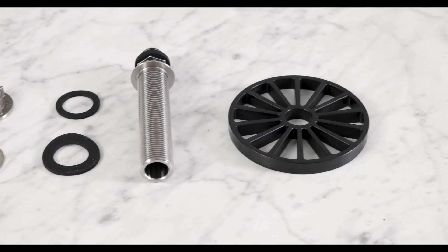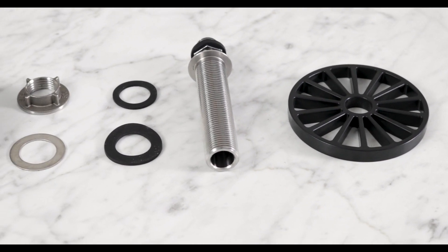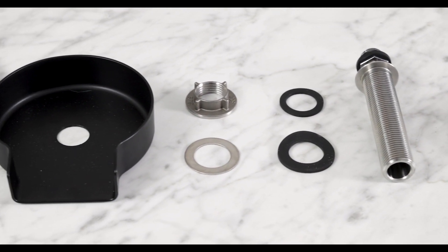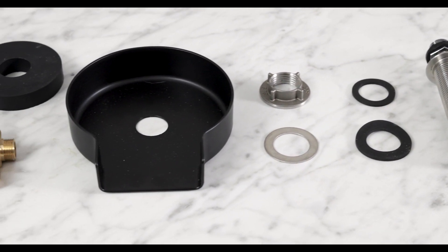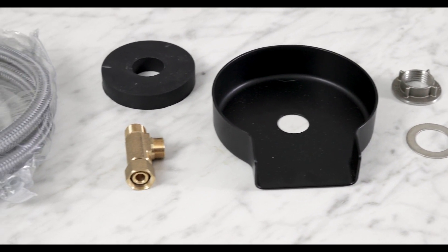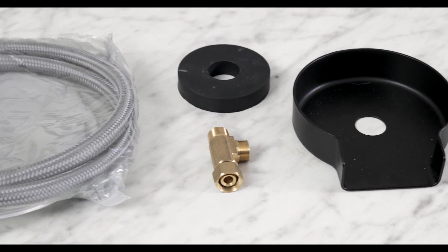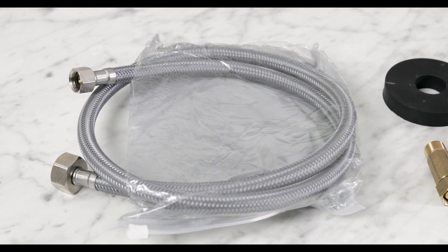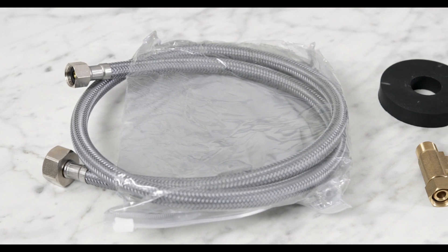The rinser comes with everything you need to get started. The only thing you need to bring is a kitchen sink to install it into, and maybe a wrench or some pliers to make sure everything is secure. Inside the box you will find a rinser plate, the spray rinser assembly that includes a spray head, a plate gasket, two more gaskets that will go underneath, a washer, a fixing nut, the spray pan, the tee fitting or adaptive valve, a spacer, and a 42-inch stainless steel braided water line.